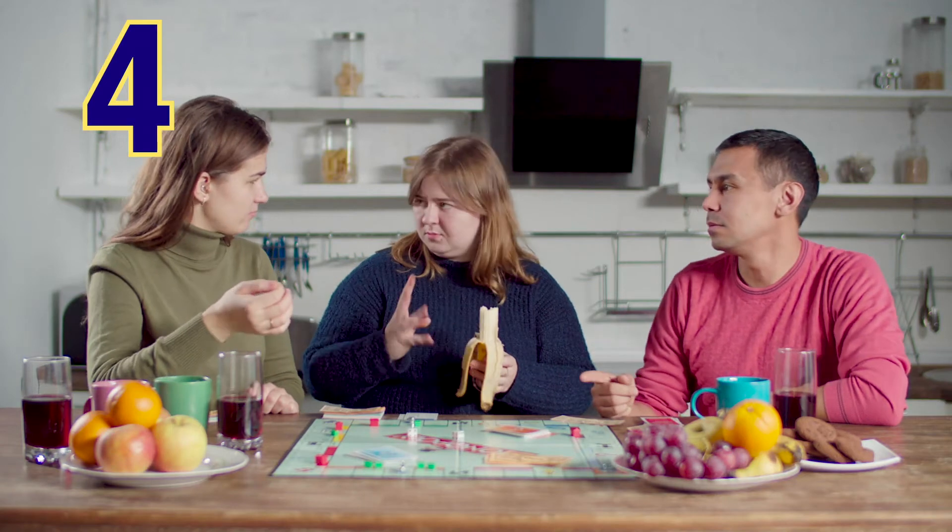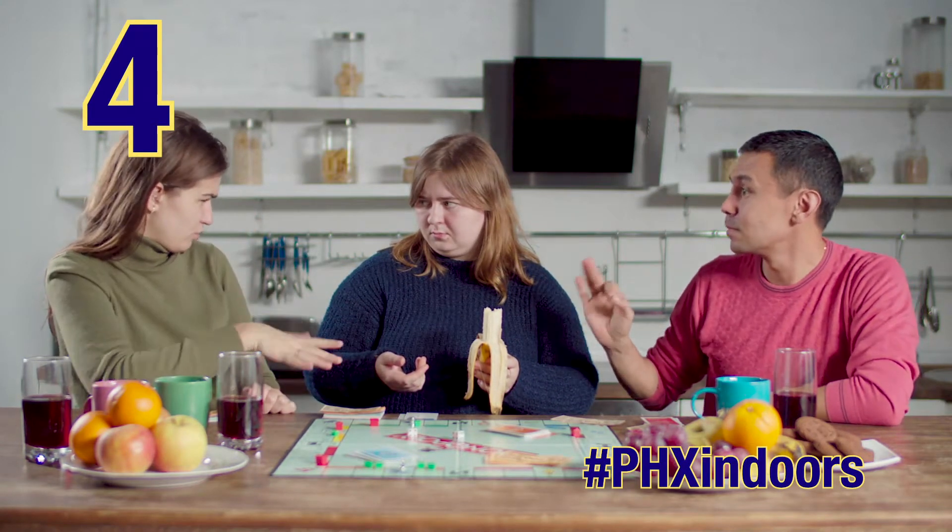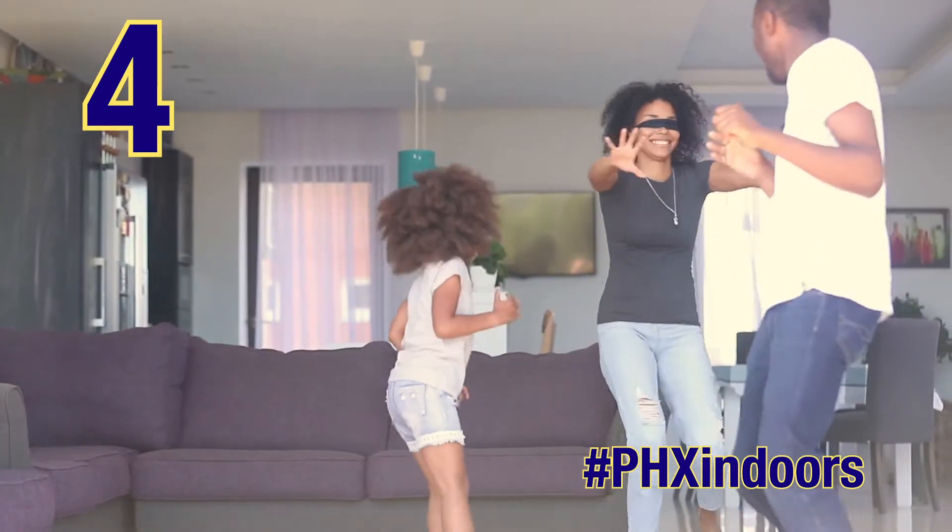Game night: break out the classic family board games, or create a fun family game of your own. It's a great way to spend time together.